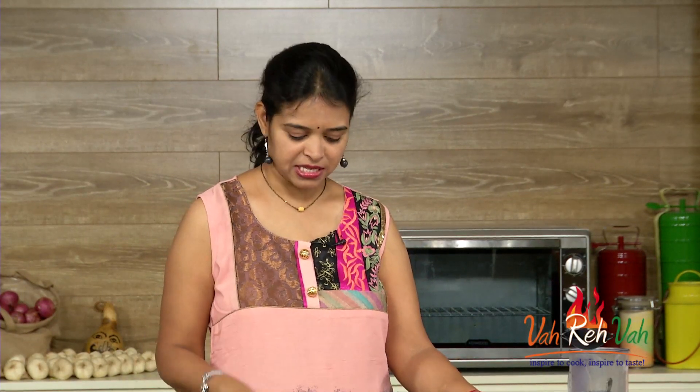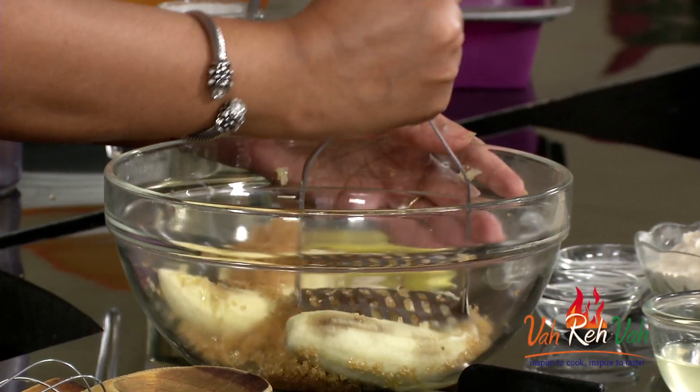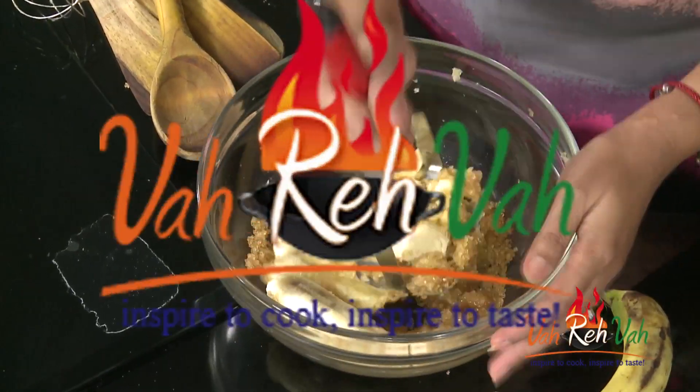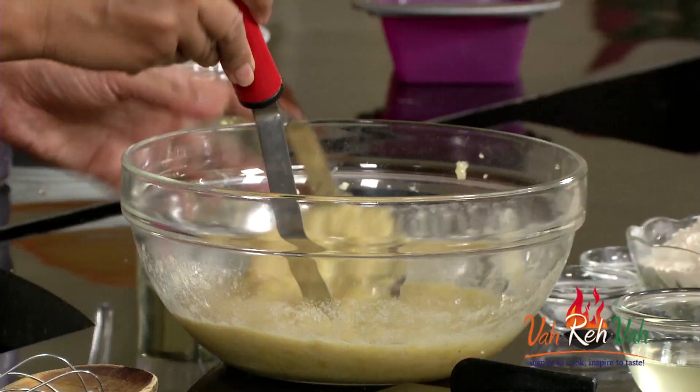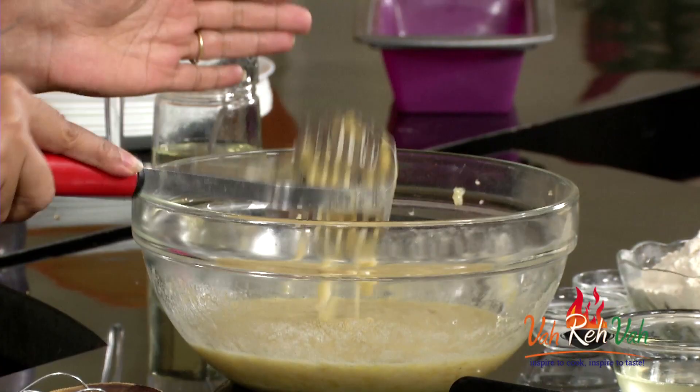First, we are going to mix the sugar and the bananas. If you have a hand blender or a mixer jar, you can put it directly in the mixer jar, or you can use a potato masher. I have nicely mashed the bananas and the brown sugar has melted well.